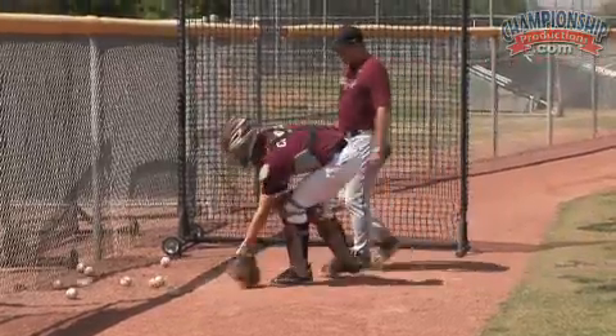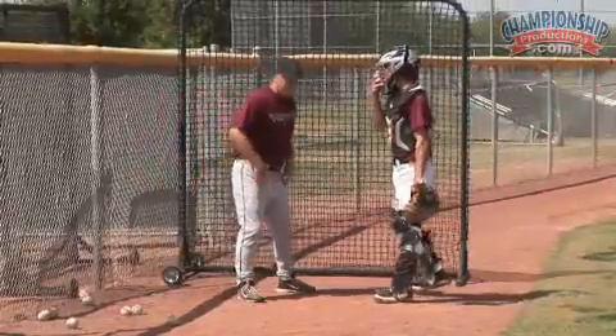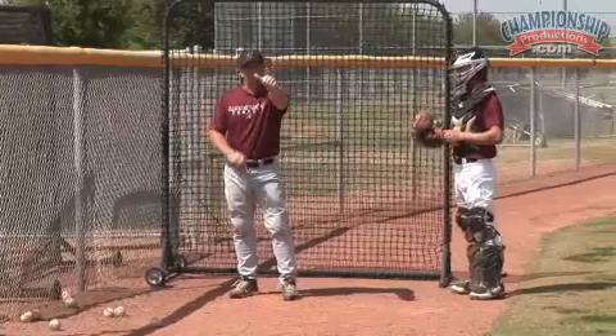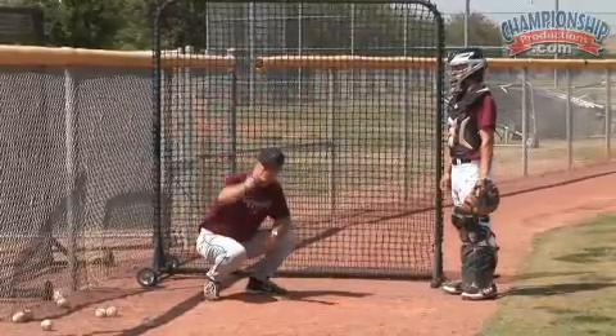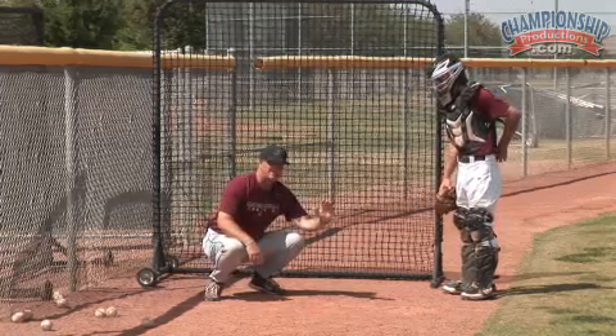Okay, here we go. Now, Kyle, get in here. We're going to try something else here now. What we're going to do is we're going to work Kyle here at an angle. We're going to work on that inside pitch, catching that inside pitch. We want to keep our thumb at 2 o'clock. So Kyle's just going to angle himself kind of towards third base, and we want that machine pitching the ball right at his left knee. And we're just going to work on catching that thing.